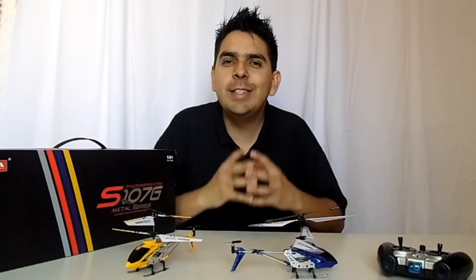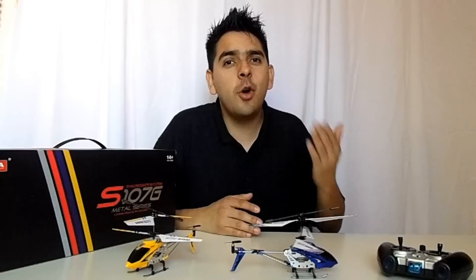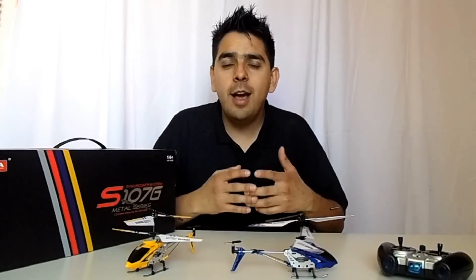For a control system, we say that a device is stable if it responds to an input signal and holds that set point for as long as the input signal is present. In other words, this means that if I tell a helicopter to go up, it should go up for as long as I say so, and it should do the same thing with all the other commands from the transmitter. Thus, the helicopter is stable and controllable.